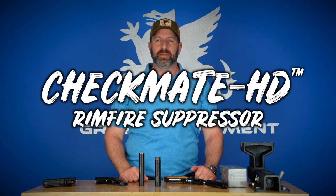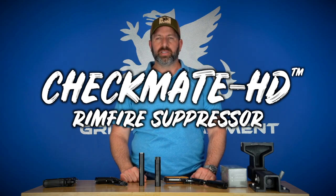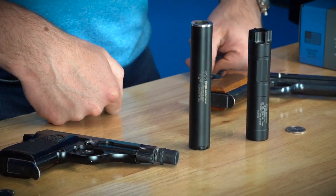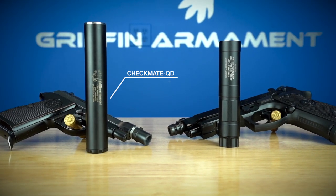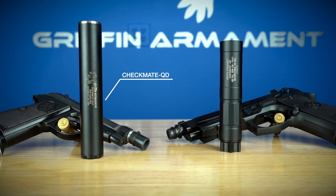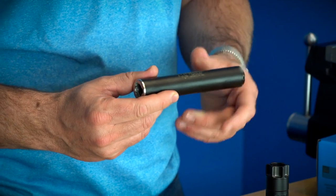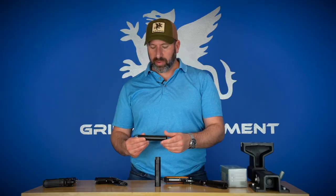Hey, thanks for tuning into this Griffin tutorial video. We're going to be talking today about the new Checkmate HD22. A lot of companies get into the suppressor space with a rimfire suppressor, so we did as well way back when.